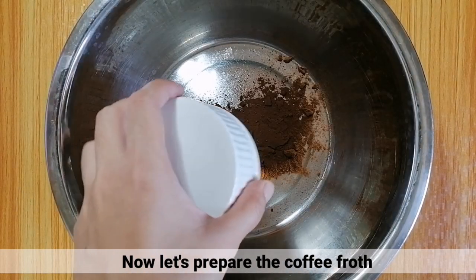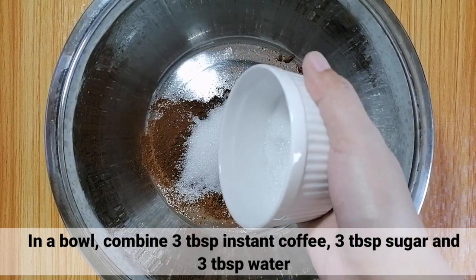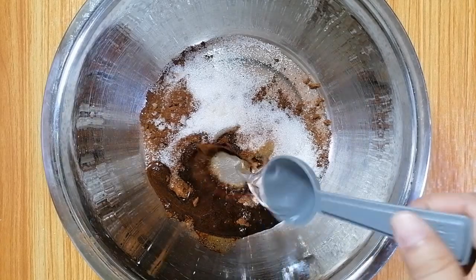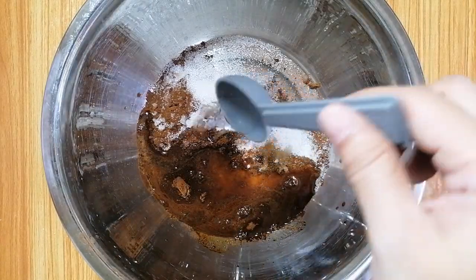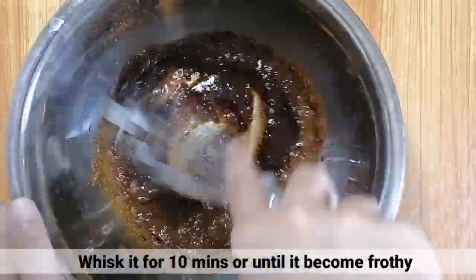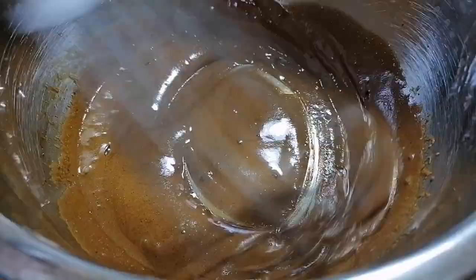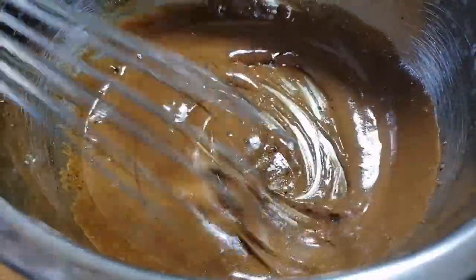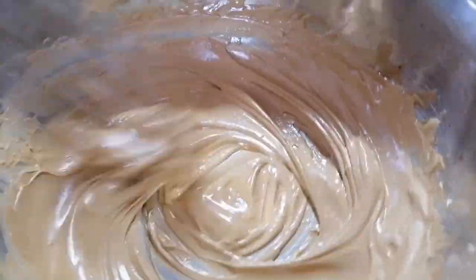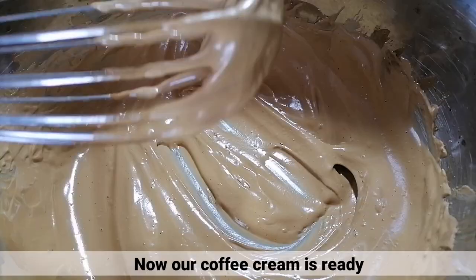Ngayon, i-prepare na muna natin yung coffee broth. Sa isang mixing bowl, mag-combine lang tayo ng 3 tablespoon ng instant coffee, 3 tablespoon ng sugar, at ng 3 tablespoon ng water. Pagkatapos, i-whisk lang ito for 10 minutes or until maging frothy. Ngayon, ready na yung coffee cream natin. (Now let's prepare the coffee broth. In a mixing bowl, combine 3 tablespoons instant coffee, 3 tablespoons sugar, and 3 tablespoons water. Whisk for 10 minutes or until frothy. The coffee cream is now ready.)